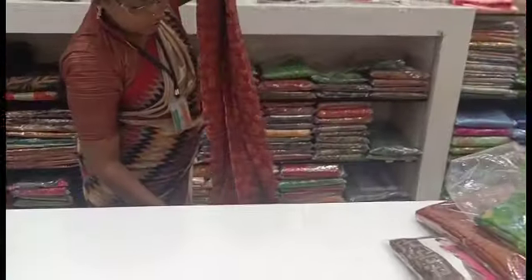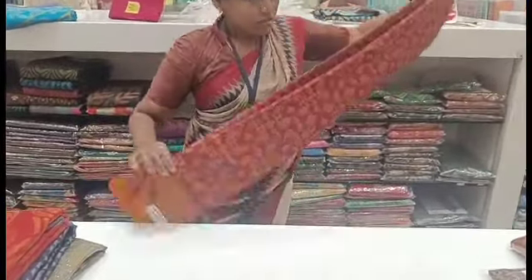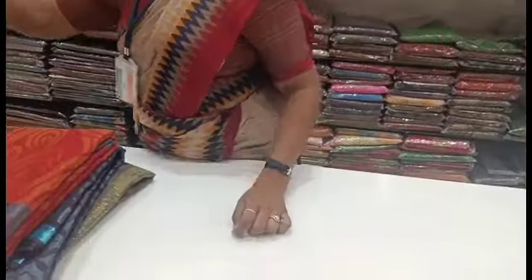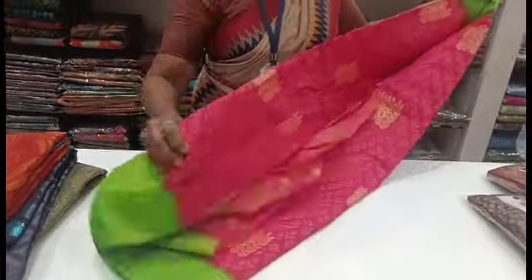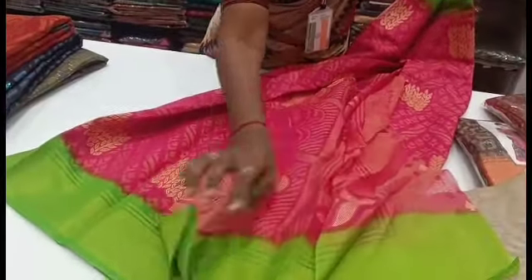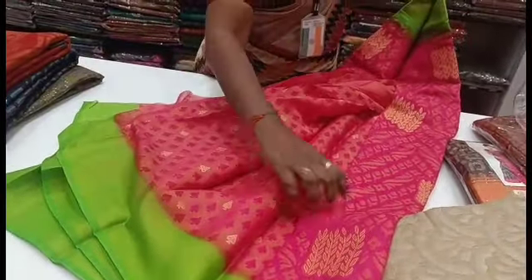The look is neat. If you are fat, you can try a chiffon brazo. If you are lean, you can also try a chiffon brazo. We have to wear this cotton brazo. Pink and green combination.